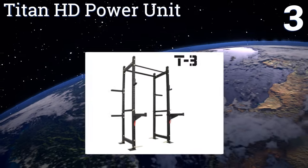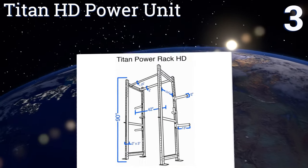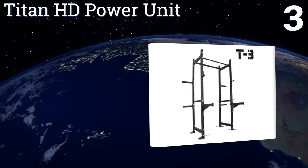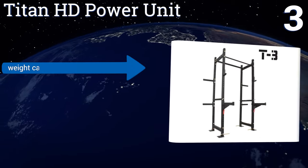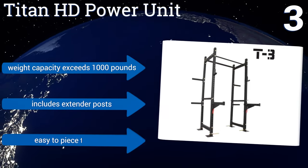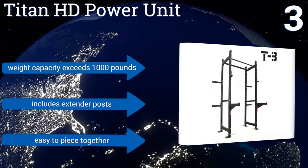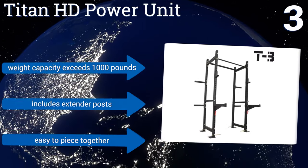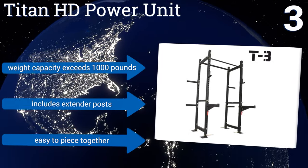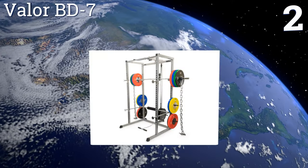Nearing the top of our list at number three, the Titan HD Power Unit is great for cross training thanks to its extra wide cage, dual pull-up bars, and J-hook weight catches. Switch from intense resistance training to doing sets of dips within seconds, and leave the bar resting on elevated forks whenever you're done. Its weight capacity exceeds 1,000 pounds and it includes extender posts. It's easy to piece together too.